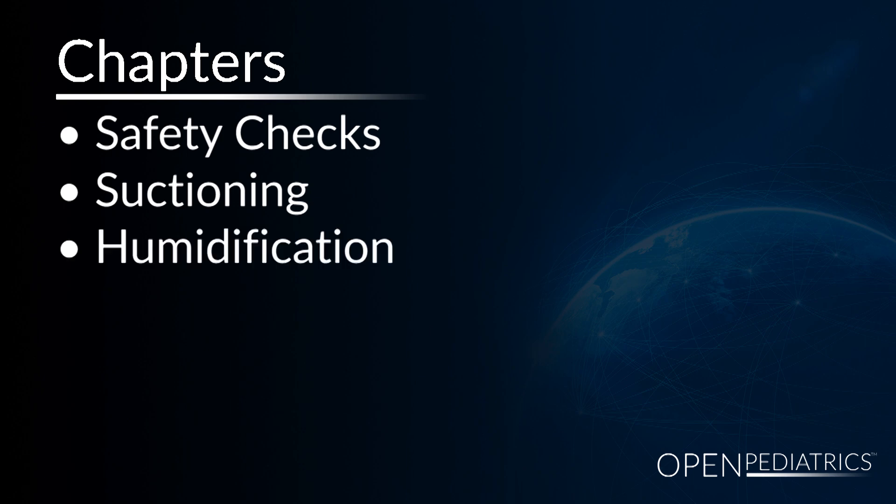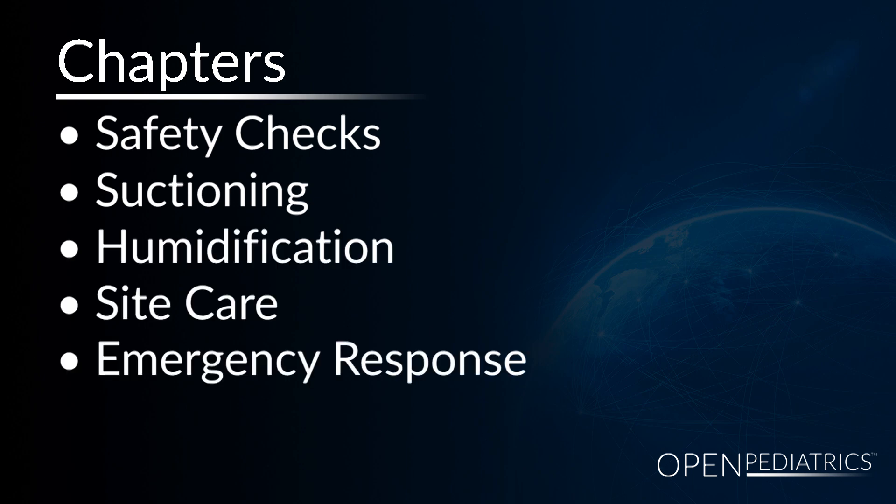I will review safety checks, suctioning, humidification, site care, and emergency response.